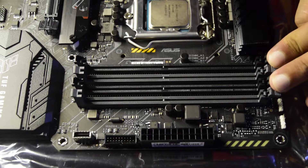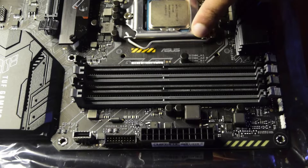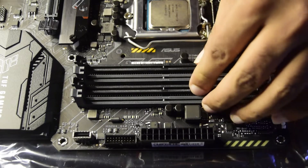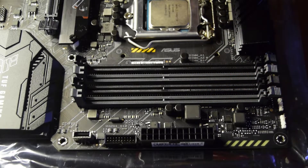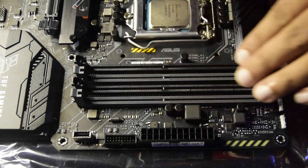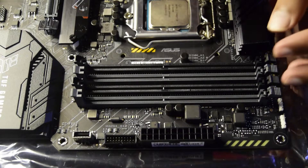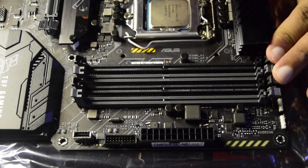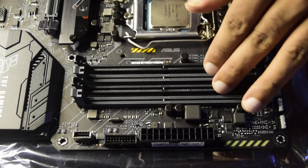One important note: I am skipping a step here to give you a clearer view. After installing the processor, you should install the CPU cooler first and then install the RAM. I am installing the RAM first here so that the large CPU cooler does not obstruct your view. At home, always install the CPU cooler before the RAM.